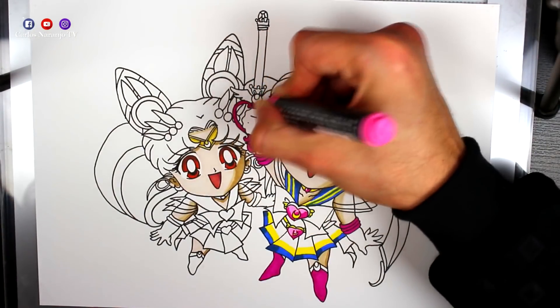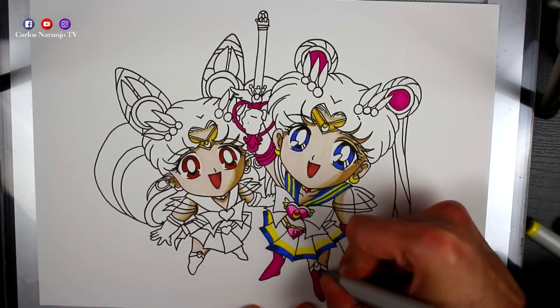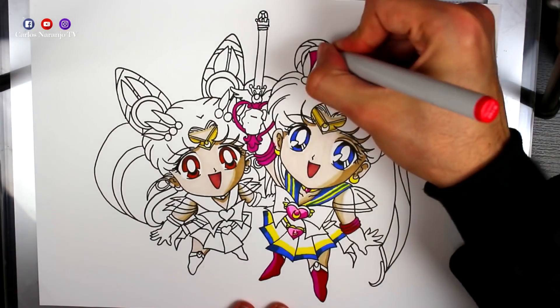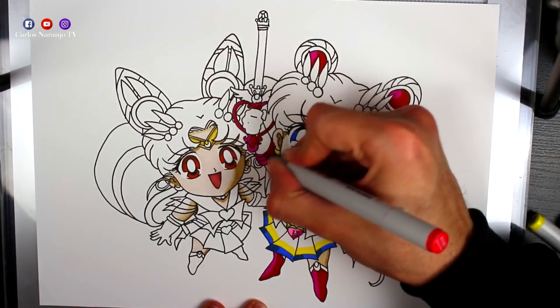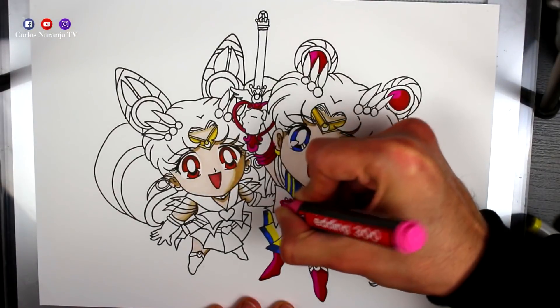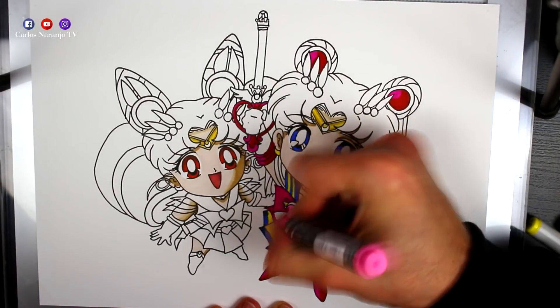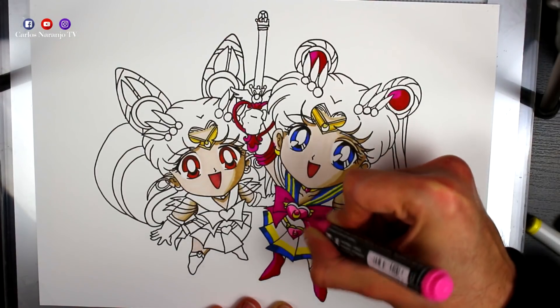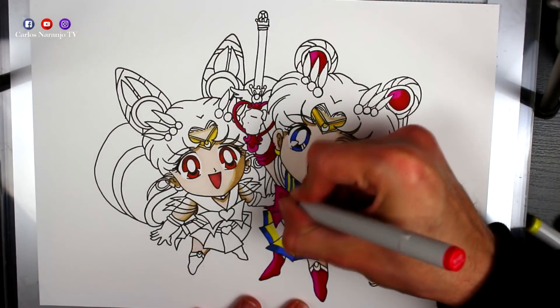Para las partes rojas de Sailor Moon — las partes rojas del uniforme y de los moños — utilizo un rotulador rosa oscuro y por encima un rotulador rojo. Así conseguiremos una mezcla de estos dos colores, como si el tejido fuese tornasolado. Me encanta hacerlo así porque creo que queda muy divertido y muy vivo.